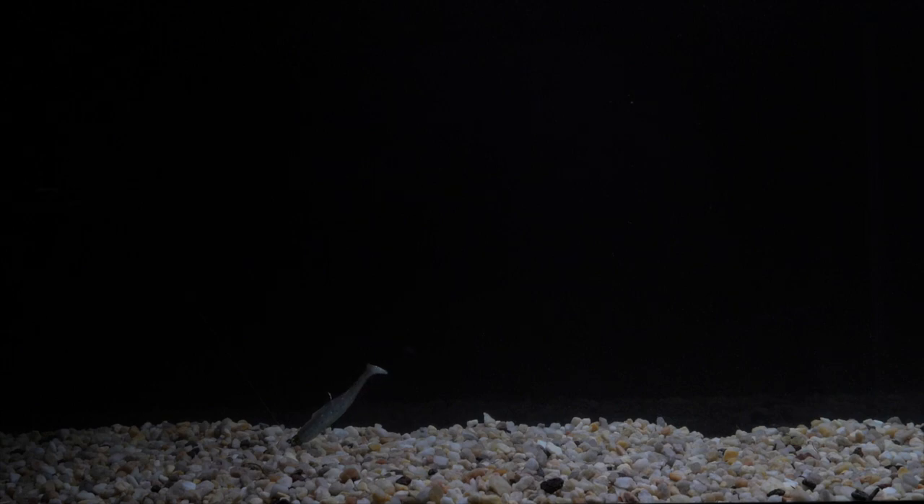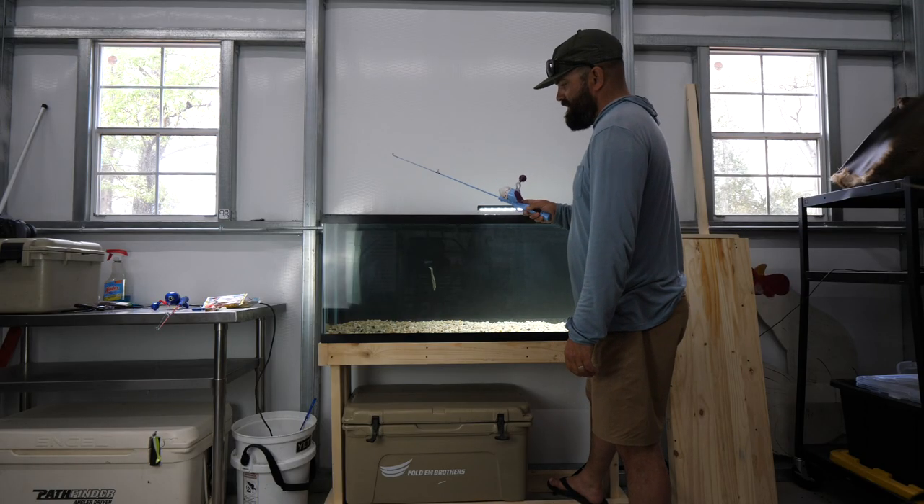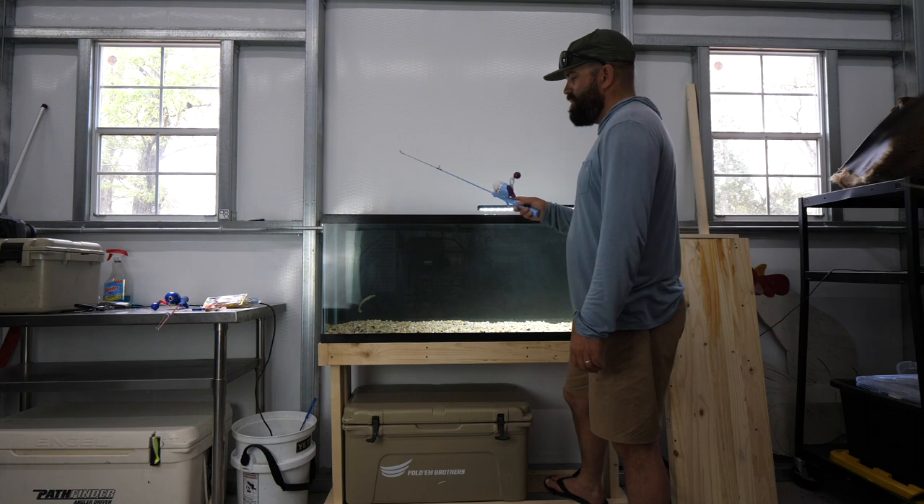Overall I really like how this bait performs underwater. I like how it swims, how very little speed gets the tail moving, and how the whole bait pulses when you jig it. It's a good-looking bait overall.